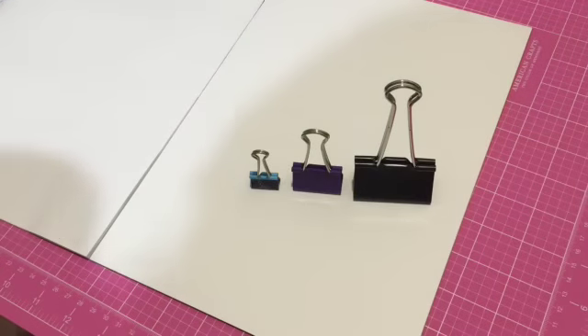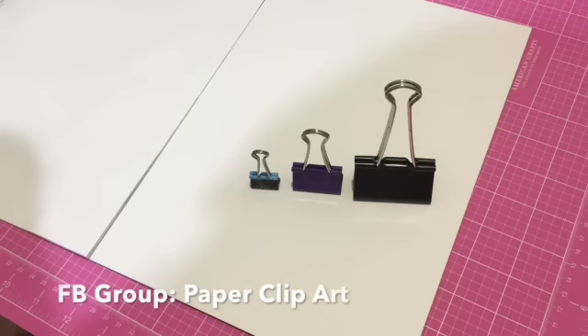Hey everybody, it's Amira. How are you? It's the 1st of September and we have a new challenge for our members in the Paperclip Art Group on Facebook.